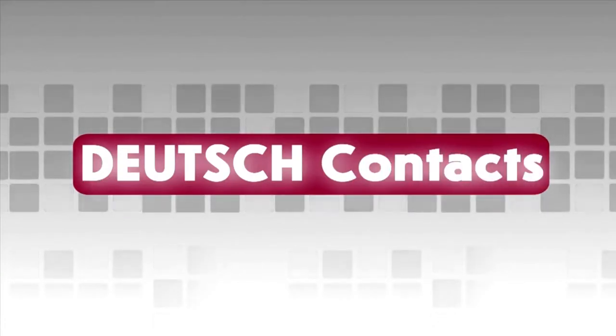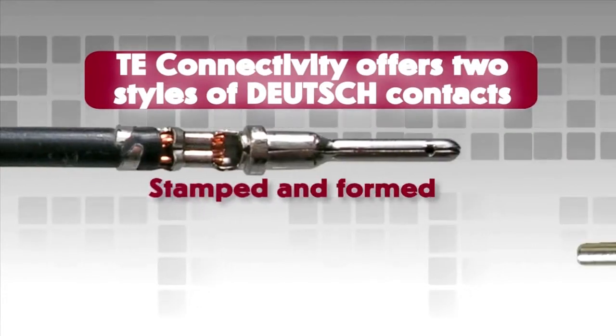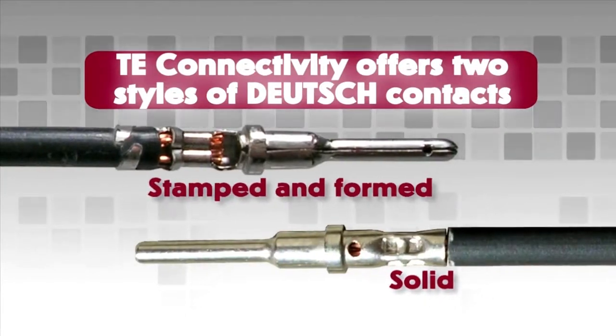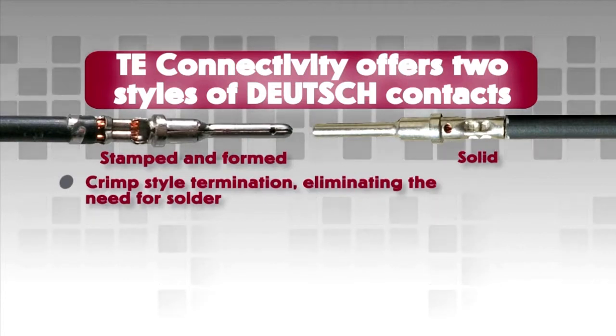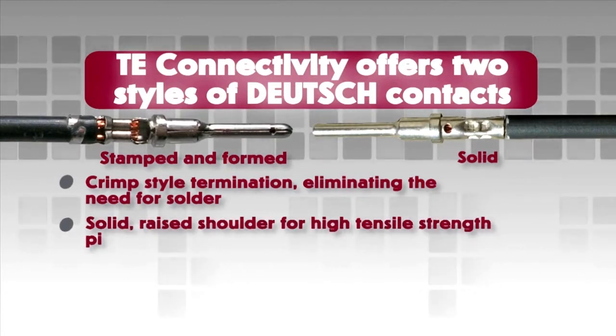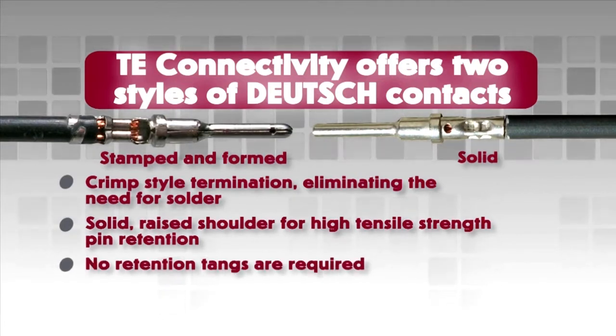Deutsch Contacts. Deutsch offers two styles of contacts: stamped and formed, and solid. Both contact types use a crimp style termination, eliminating the need for solder. All Deutsch contacts have a solid, raised shoulder for high tensile strength pin retention, and no retention tangs are required.